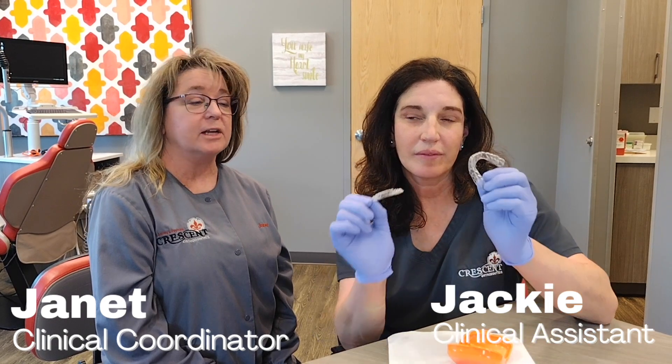Hi, I'm Jackie and I'm Janet from Crescent Orthodontics, and today we're going to show you how to wear and care for your clear Essex retainers now that you have your braces off.